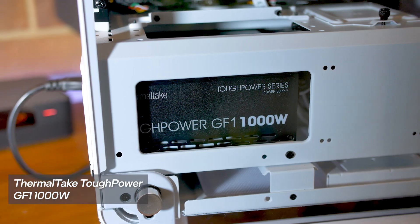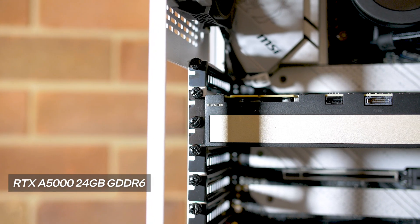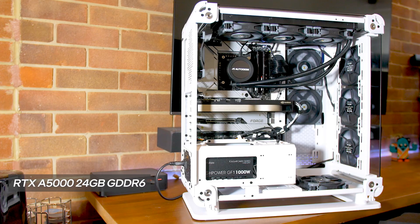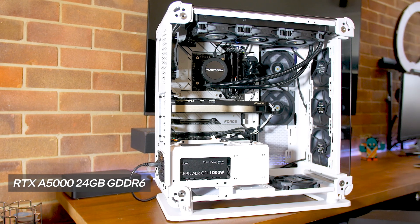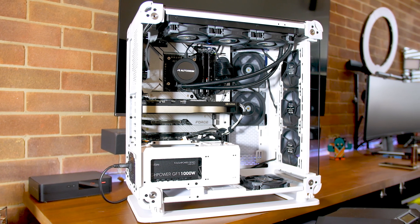For the PSU I've got the Thermaltake Tough Power 1000 Watt, again provided by Thermaltake. For the GPU — not provided by Nvidia — it's the RTX A5000. But if you're putting this workstation together yourself, you don't need to go for the A5000; you can drop down to an A4000 or A3000. Those are all the parts I've been using.